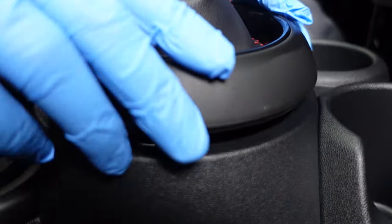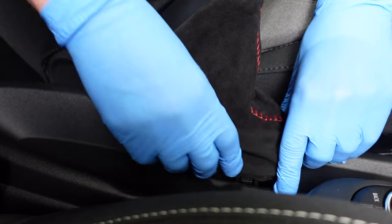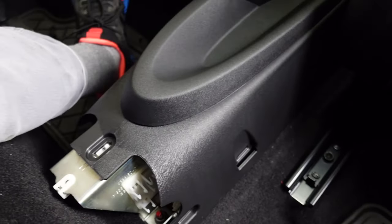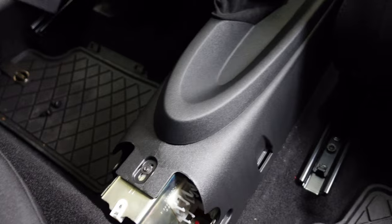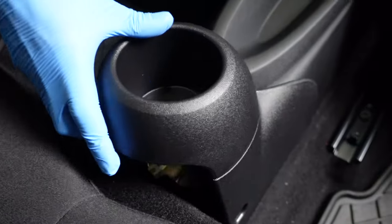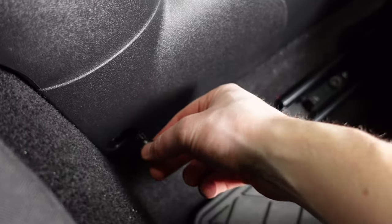Put the e-brake dust boot back in — there are two clips on the front and one in the back; it probably makes sense to do the back first, then slide the two front clips in. Almost done: there are three T20s to go, one on each side and one at the top. Install those, then for the cup holder, it has a T20 at the top and clips into the sides with two plastic clips on each side. Slide it into place, push the plastic clips back in, and that's it.